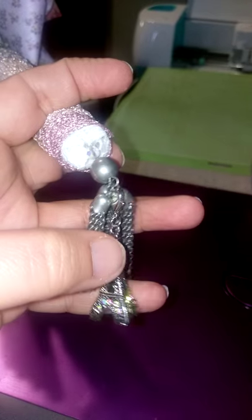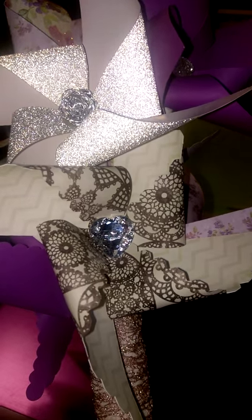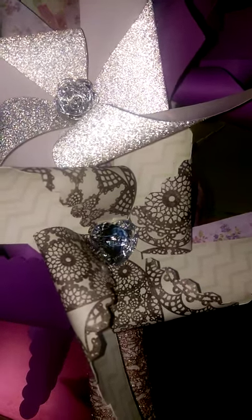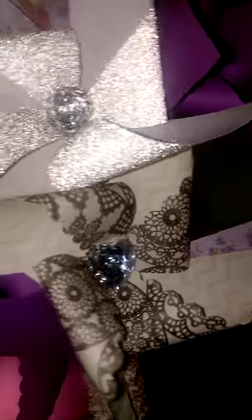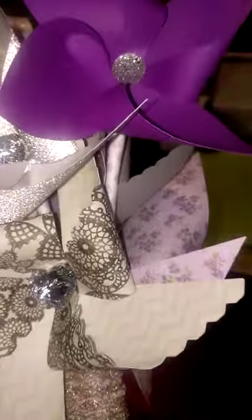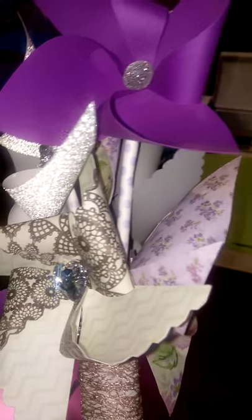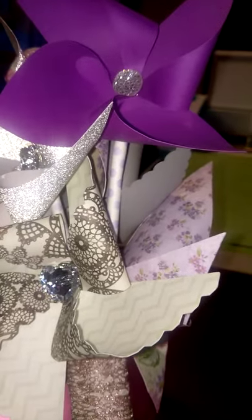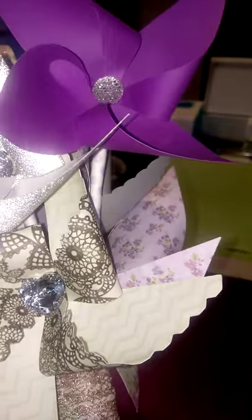And then I attached this little Eiffel Tower on there. This is supposed to be the front, and I glued little gems — little buttons that you actually sew onto material — one's a heart and that one's a rose. Her colors for her wedding are purple with hints of silver, so that's why I used the silver. I don't really like that you can see the straw, but I was trying to figure out a way to cover them up like she did. I think she put tulle in there, but I didn't really have anything, so I just left it.